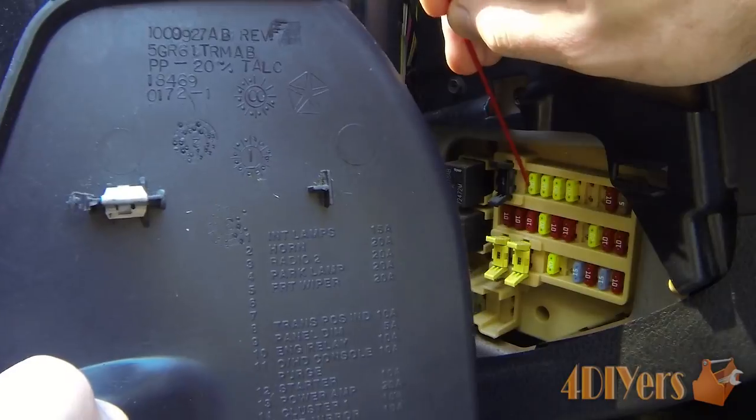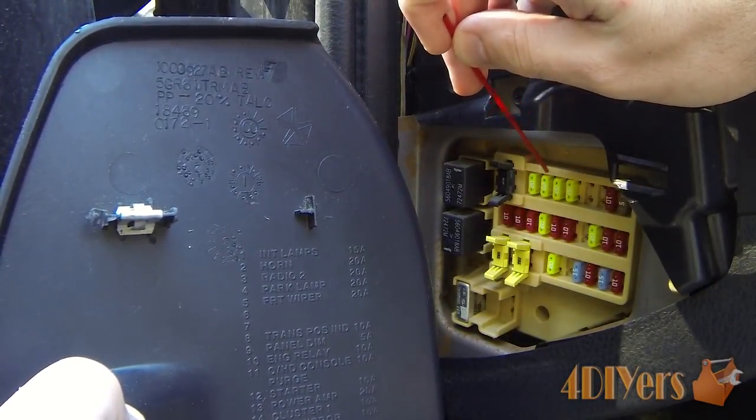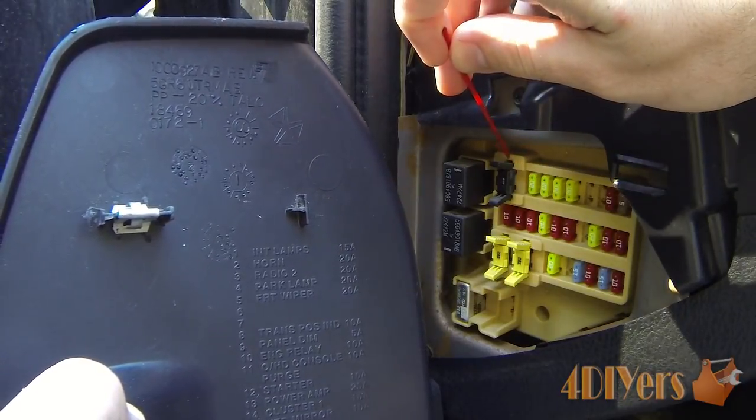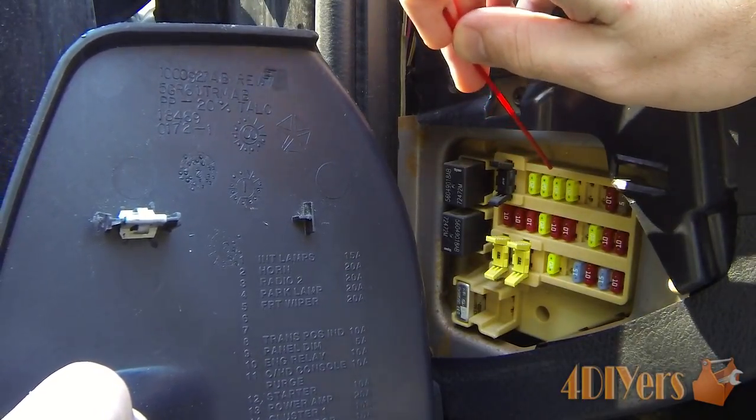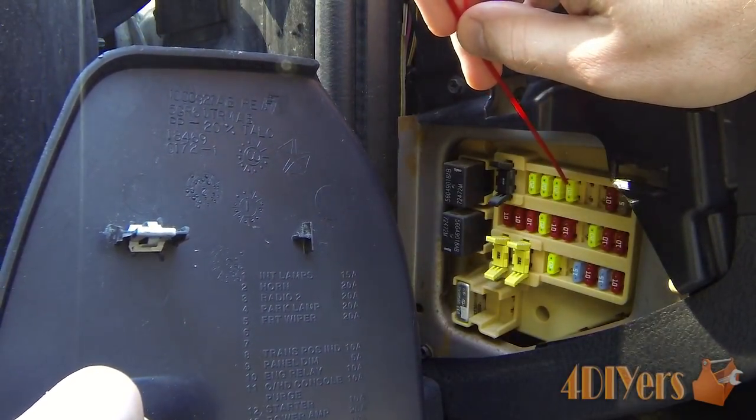Going back to the panel here, you can see it's nicely printed with all the numbers on the top side — number one, number two, number three, number four. This one is very nicely laid out and very easy to follow; other ones maybe not so much.